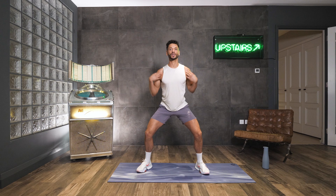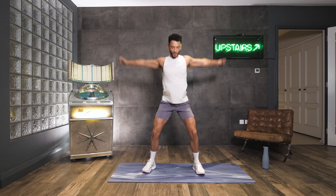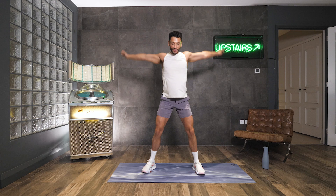So keep rolling it round. Now we're going to go bigger. So bring those arms down, swoop it round, come into that squat. Big rolls. Open up those shoulders. Keep going. One more big roll.